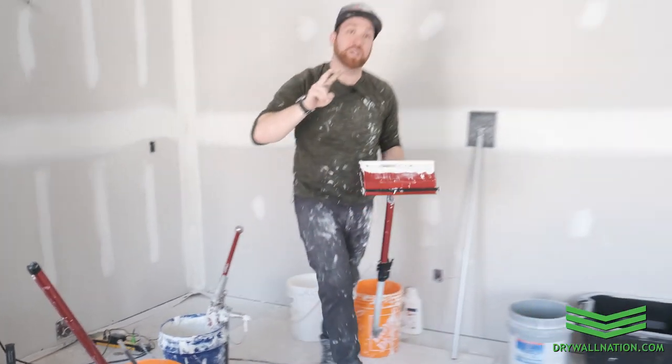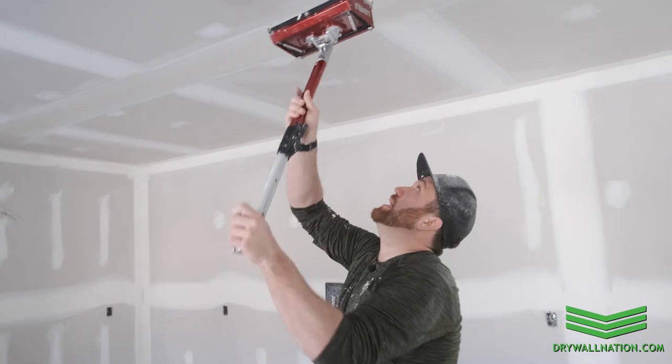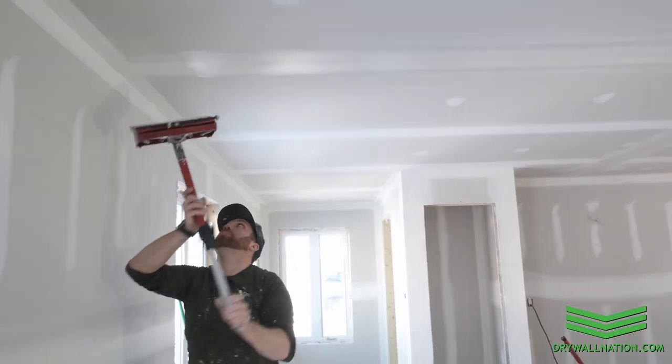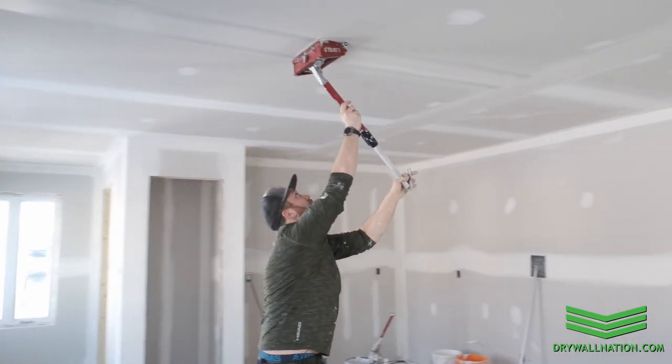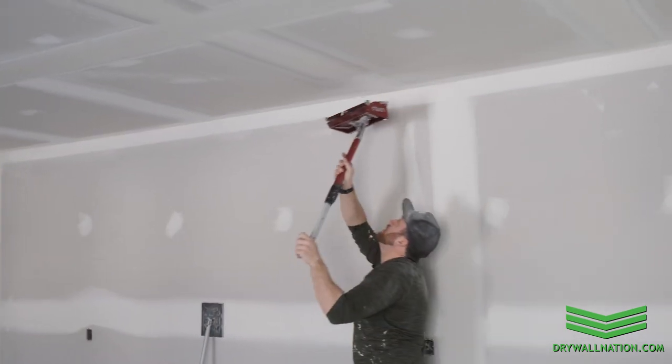This is also very important on your final skim if you are pre-sanding. Pre-sanding is kind of optional — some people like to just scrape. Personally I find I get better results when I pre-sand in between coats, but that also means that there's little dust pockets on the drywall on your seams of mud. If you just pass over it once, sometimes you'll get a dust pocket between your mud and then when you come to do your final sand it'll kind of flake off. However, when you pass the box twice that eliminates those little dust pockets. So you can see I'm going one way, finish off the seam, and then I do the whole thing over again, eliminating any little dust pockets or little pits and imperfections in the mud.